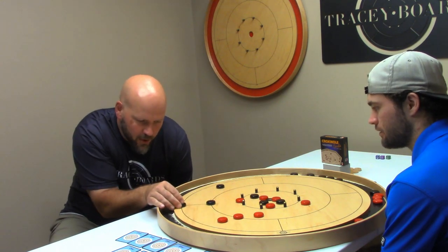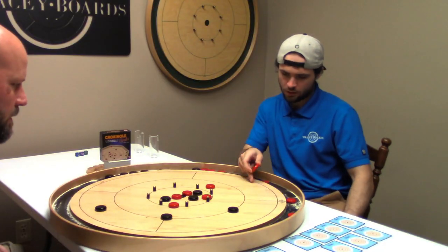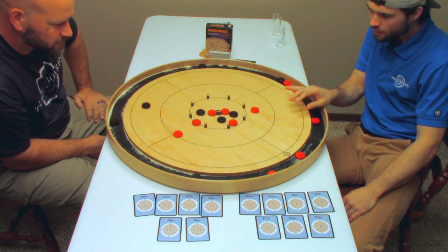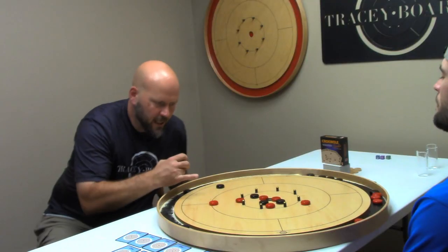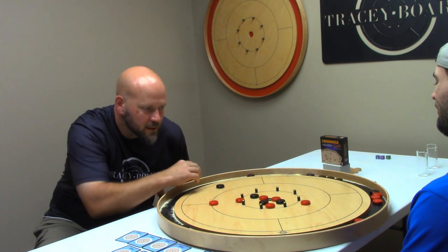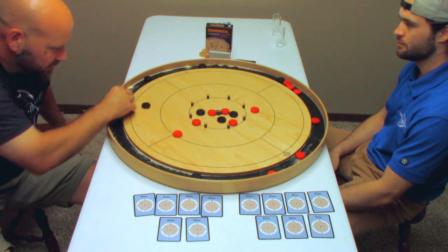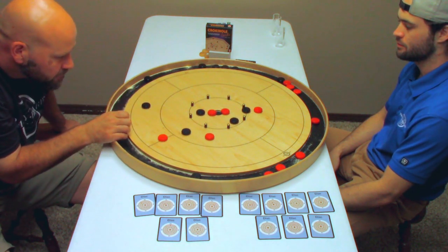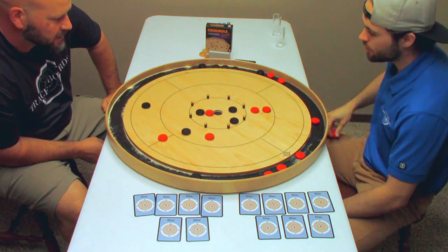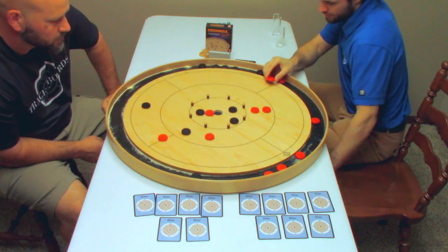I should be able to get a double, maybe a triple here. Triple. Nice. I'm going to try to angle that double here. See it. Nice. I'm going to drive here — I shouldn't lose any of mine. Well, this one's going to stop this one from leaving. That one's going to stop this one from leaving. Nice shot. There we go. Now I still have to clear things up. I can touch here again.